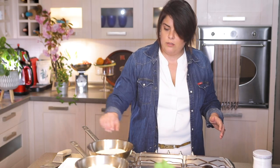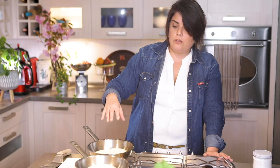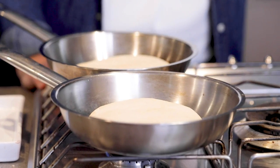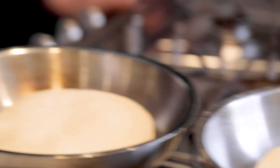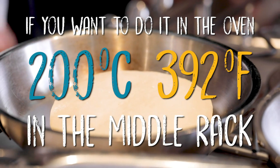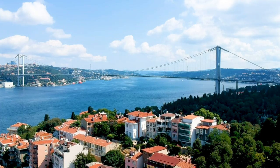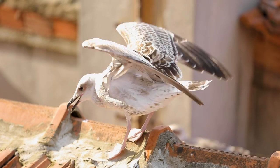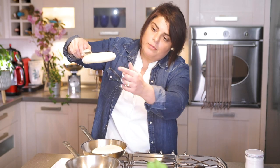I turn the heat low because if it browns very fast, the inside won't be cooked through. About 8 to 10 minutes it will cook. After one side is really done I'll turn it — like cooking steaks. If you want to do this in the oven, put it at 200 degrees in the middle rack.